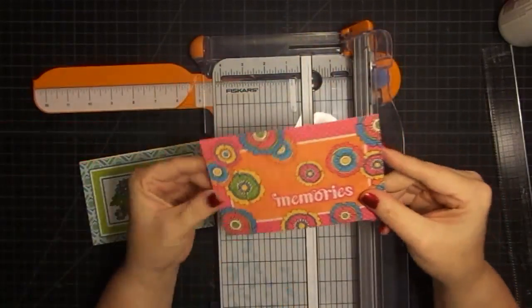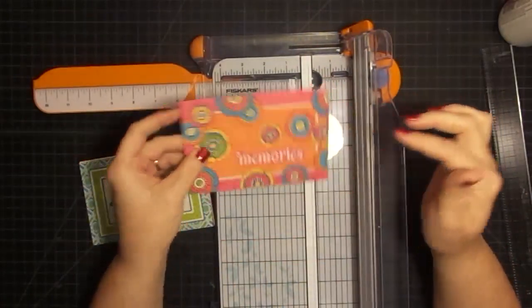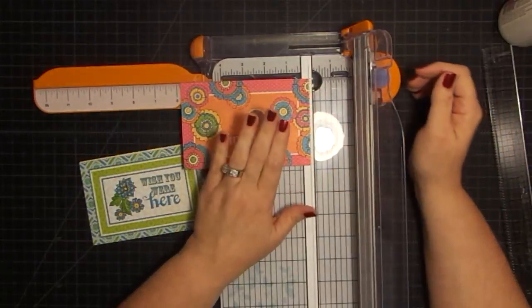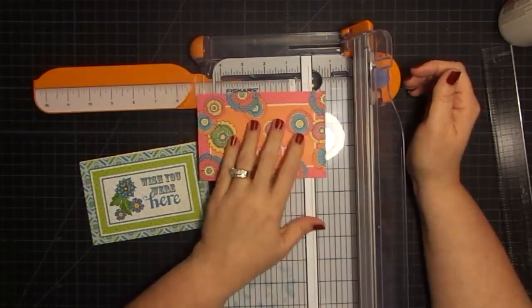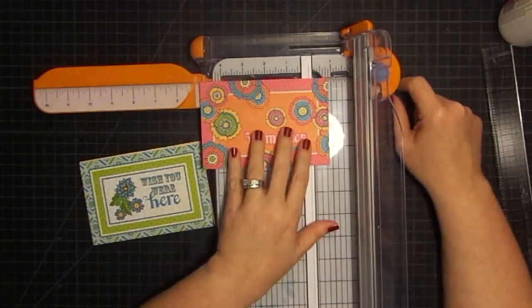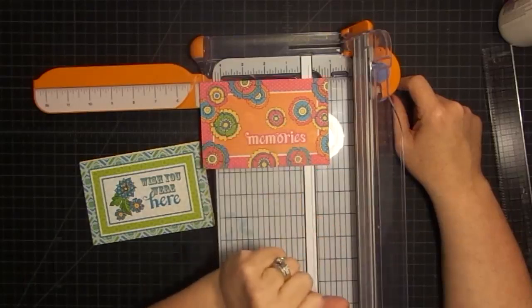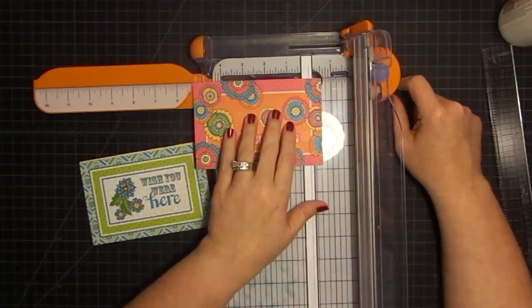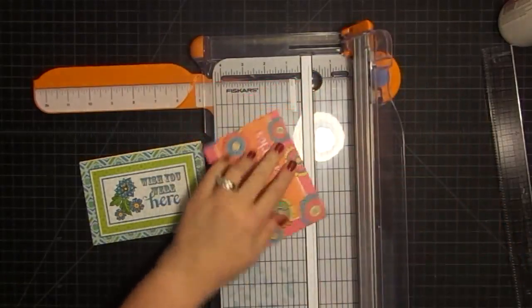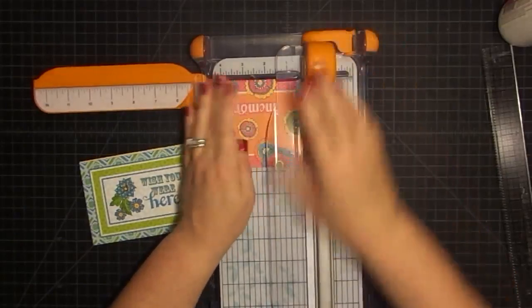I've cut these guys down just to the size they were in the paper pad. I love this side for a photo album. Now, these need to be five inches, and right now they are six and three-quarters. So we're going to have to cut those down. Five inches means I need to take off seven-eighths, which is seven-sixteenths off of either side. That's a lot of math. Maybe yours won't come in quite so difficult, but we're going to take seven-sixteenths off each side and see how we land.